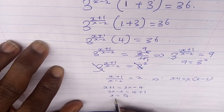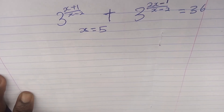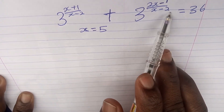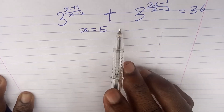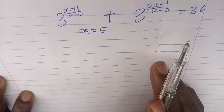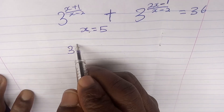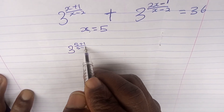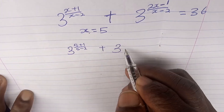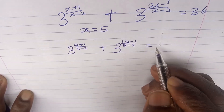Let's substitute x = 5 back into the original equation to verify. We get 3^[(5+1)/(5-2)] + 3^[(2·5-1)/(5-2)] = 3^[6/3] + 3^[9/3] = 36.